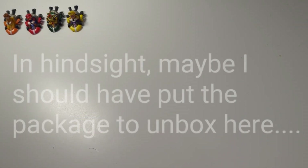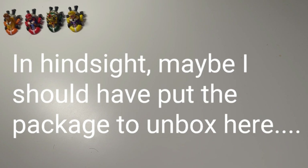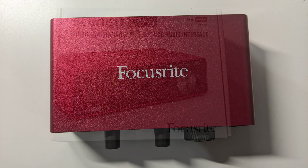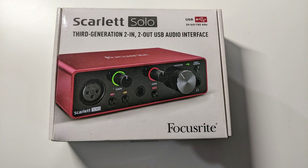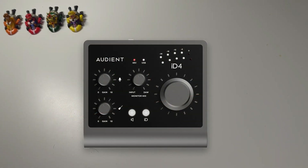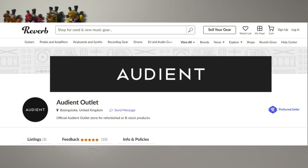I wanted to put out a simple video. I got this new audio interface to replace my Focusrite Scarlet Solo Gen 3. I decided on the Audient iD4 Mk2, looked around the internet and found one from the Audient outlet on Reverb, so I thought I'd give it a go instead of buying one brand new.